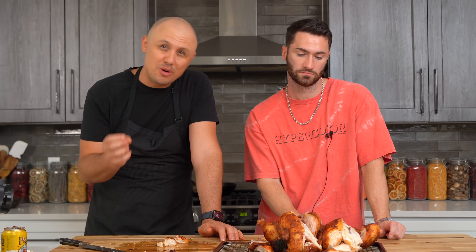Beer and chicken do go together, but you just drink a beer while you eat a chicken — you don't shove a cold beer up a chicken's butt. If you like beer, you're wasting one. Learn how to cook a chicken right, that's how you get moist chicken. If you want to shove something up a chicken's butt, try a little thyme, rosemary, lemon, garlic, some aromatics, a little shallot. Keep the beers in the fridge where they belong, my friends.